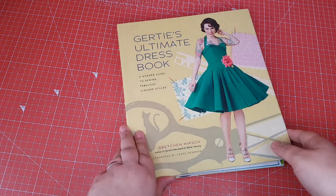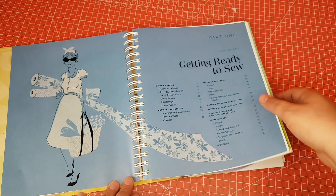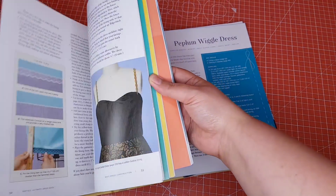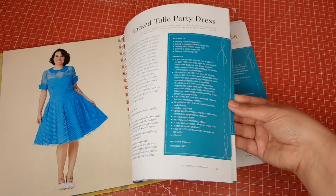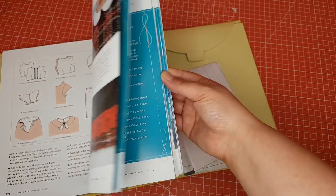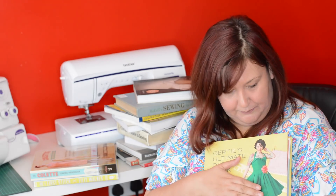Many of you probably have this book — it's Gertie's Ultimate Dress Book. It has lots of pretty dresses and the patterns are in the back. I really love these designs. The only problem is it doesn't come in my size and it would mean quite a bit of fitting and grading to be able to use it. So I'm choosing to wait until I've lost enough weight to fit into these, and then I will be making every single pattern in the book. I absolutely love this book.